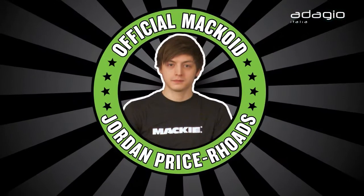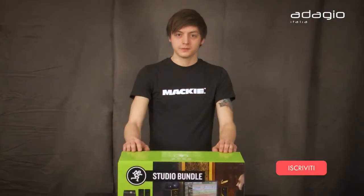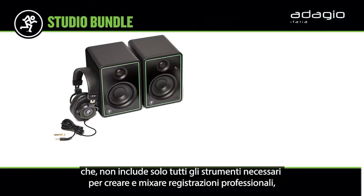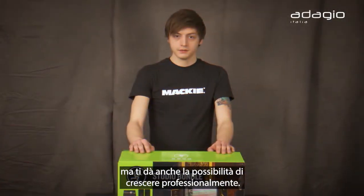Hi, I'm Jordan. Congratulations on your purchase of the Mackie studio bundle. This handy kit has everything you need to get professional recordings at home, with tons of room to grow. In this video, I'm going to show you how to get everything hooked up.